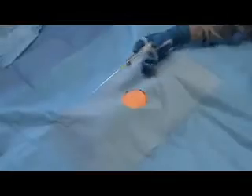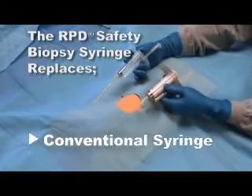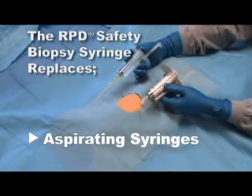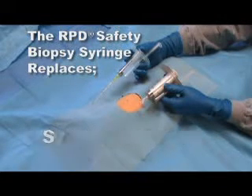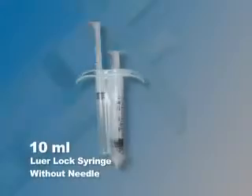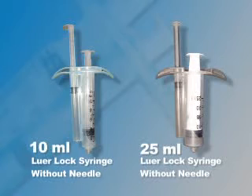In all suction biopsy procedures, the RPD safety biopsy syringe replaces the conventional syringe, aspirating syringes, biopsy syringes, syringe handles and guns, and syringe pistols. The 10ml and 25ml RPD are most commonly used for suction biopsy.